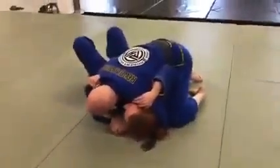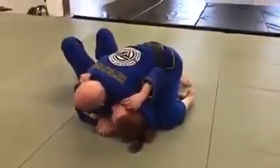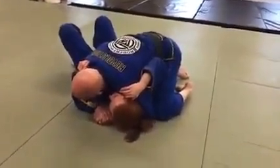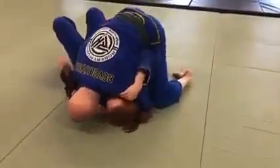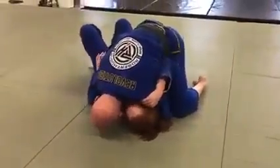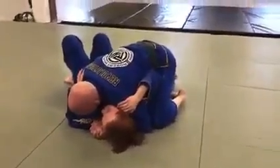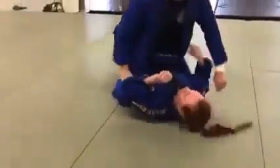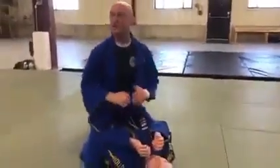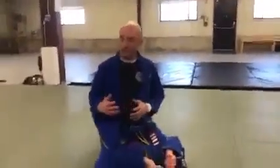Now I'm bringing my right knee across her belt line. Because my knees are so spread out, it's going to be hard — unless you can do a split — for me to bring my right knee up right now. So what I do is, slightly before I go in, I'll take my left knee and bring it down slightly so that I can make my connection to come all the way over into the top mount position. That's the easy transition going from side control to mount.